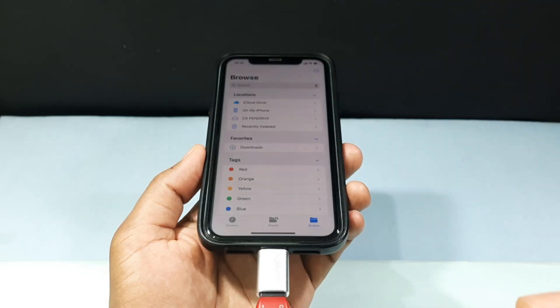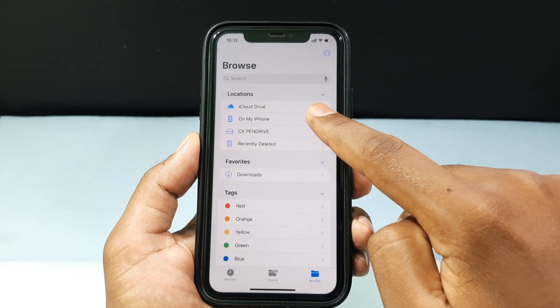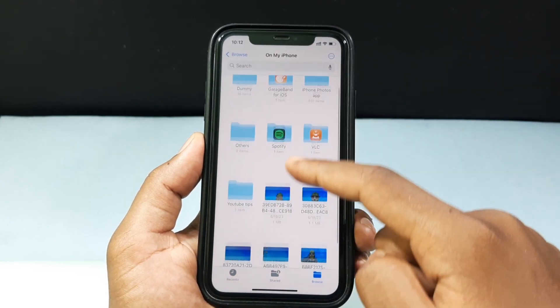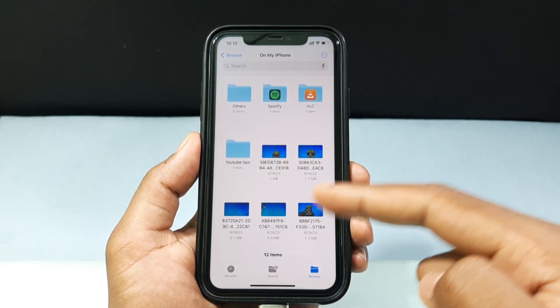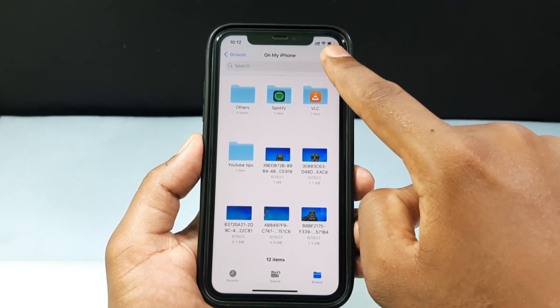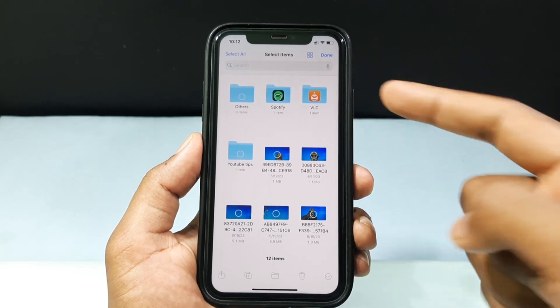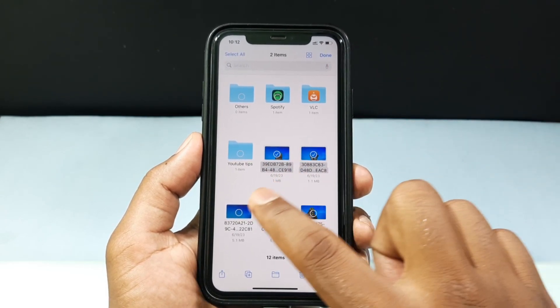Let's move photos from iPhone to flash drive. I'll open the Files app on my iPhone. For example, I want to copy these five photos, so I just tap the three dots, tap select, and select them like this.